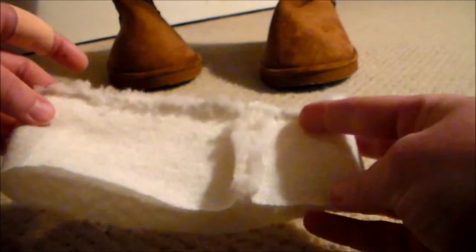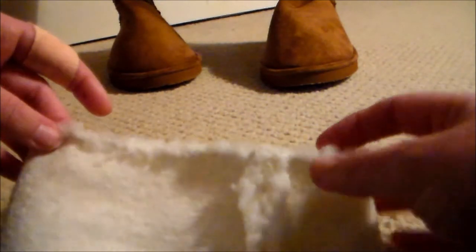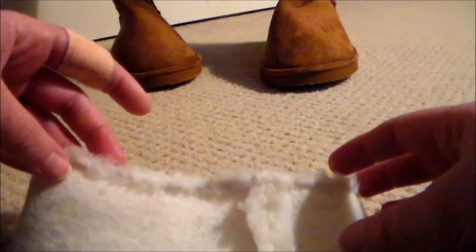Using a whip stitch, I hemmed one edge of the boot topper. You could use a machine for this, but personally I like the look of a hand-sewn hem on fake fur, but that's just my personal opinion.